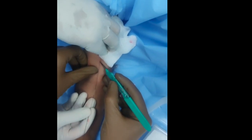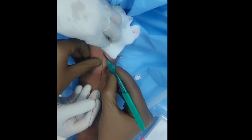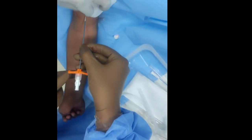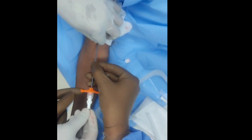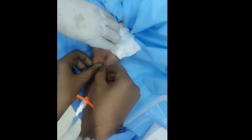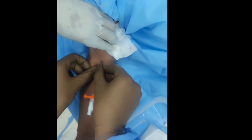Then make a small nick at the site of insertion of the guide wire. As local anesthesia is already given at the site of insertion, you then have to thread the dilator and peeling sheath over the guide wire.